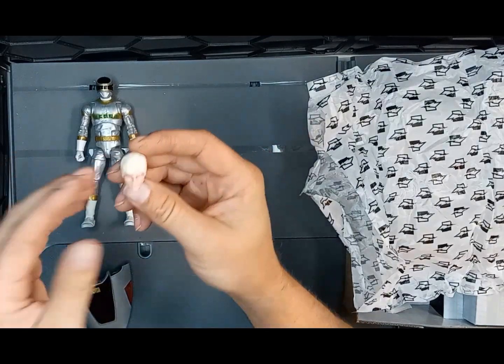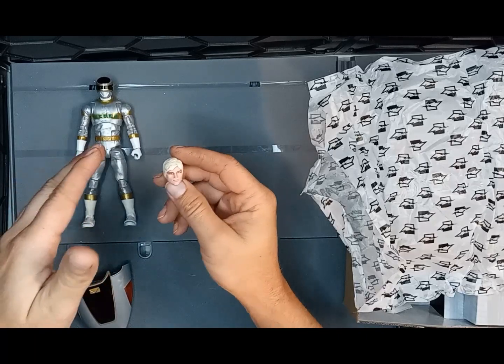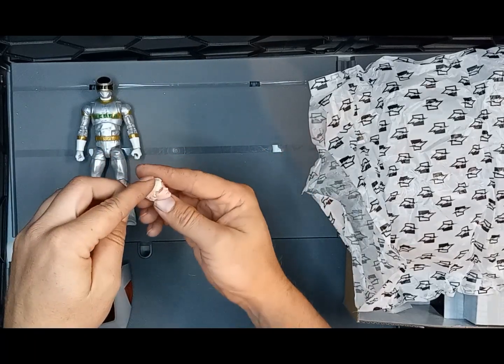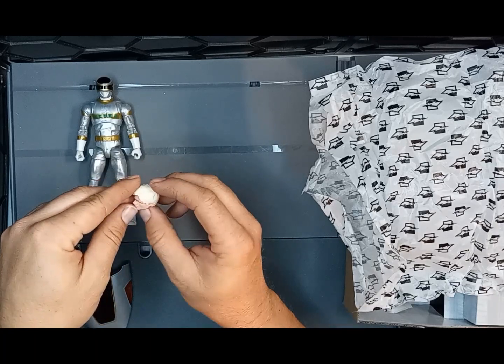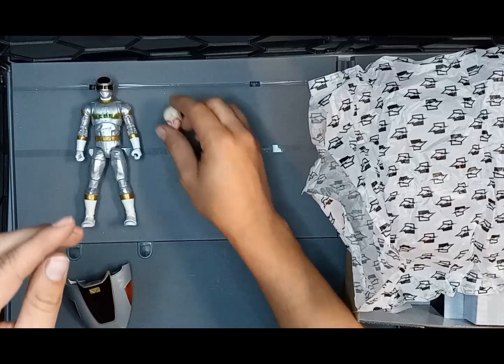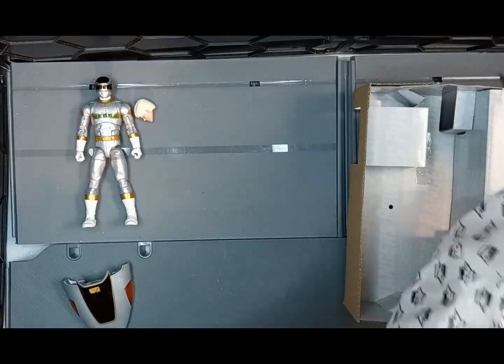My biggest thing is I don't want to give too much of a review on these since I don't have the original Walgreens version to compare to. I think it's a good sculpt, colors are good, it looks nice. Compared to the other version I'm not really sure — I don't have a side-by-side on them.